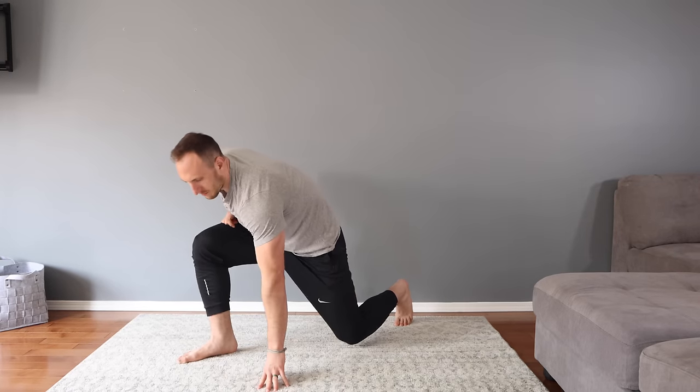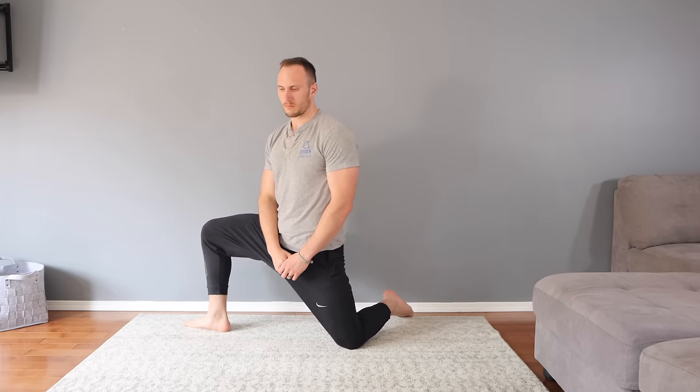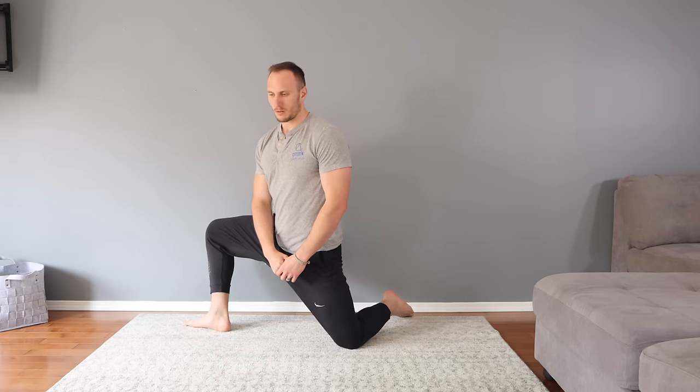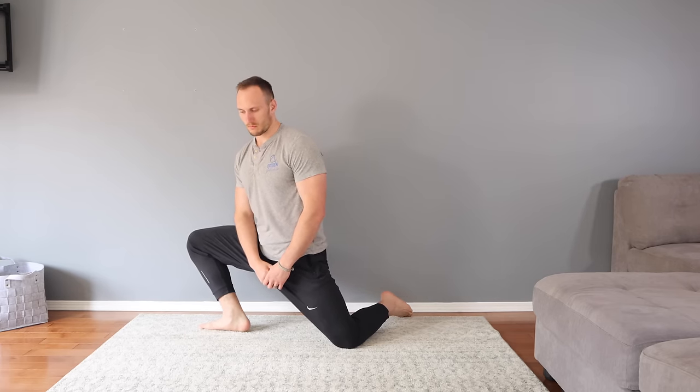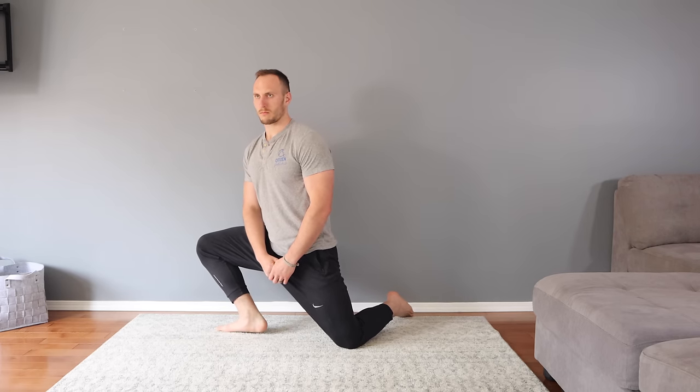Now take your foot off the elevation into a half kneeling position for the half kneeling adductor dip. Take your leg out to the side into a more abducted position so we can stretch the adductors. Rock back and forth, making it an active stretch. You can play around with your foot position — the further your foot is in, the more you'll challenge ankle motion. If you want more of an adductor stretch, keep that foot further out; for more ankle stretch, bring it further in. Keep driving your knee out and back to challenge the adductors. Do 30 seconds, then switch sides.